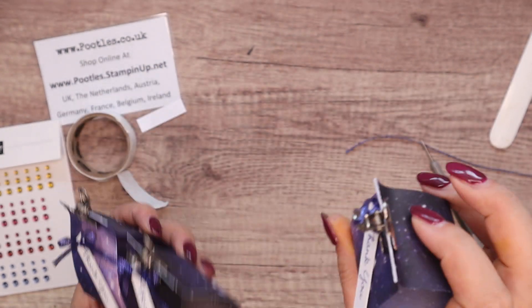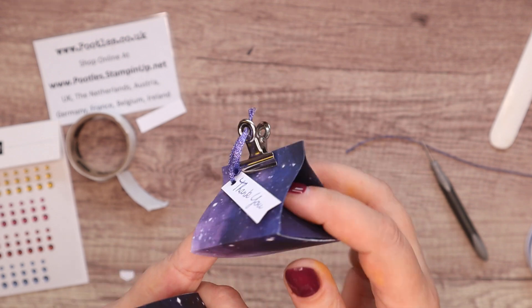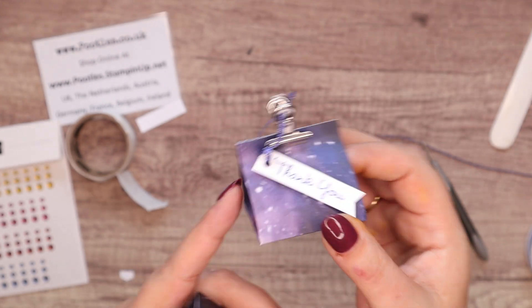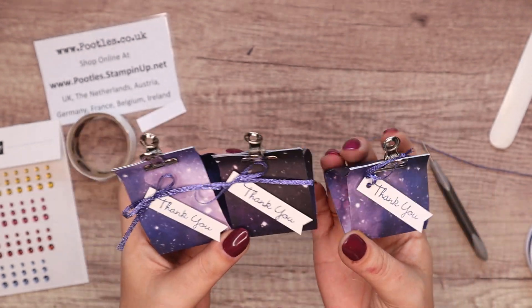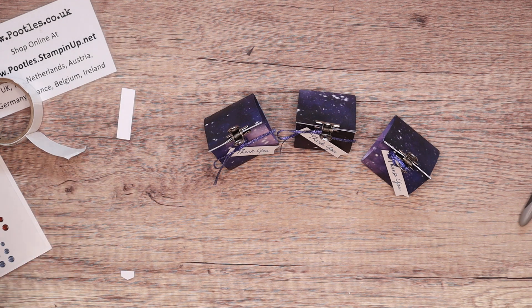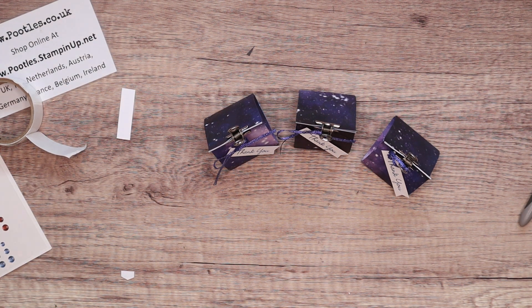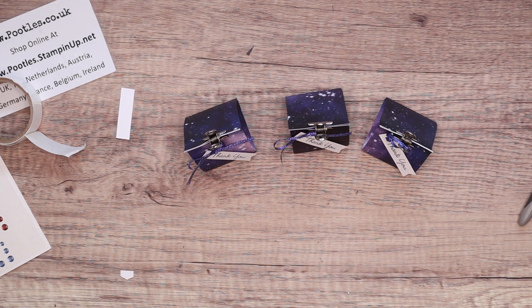And that's my little trio of descending — or ascending — sized boxes. They're very sweet, nice little treat boxes. You'd put a few little sweeties in there, or maybe a small piece of jewelry. You're going to get bigger treats inside the other ones. I like the fact that I can use one piece of cardstock and ninety-nine point nine percent of the same measurements, just with little adjustments. Anyway, I hope you like them too. Thank you ever so much for joining me. Bye.